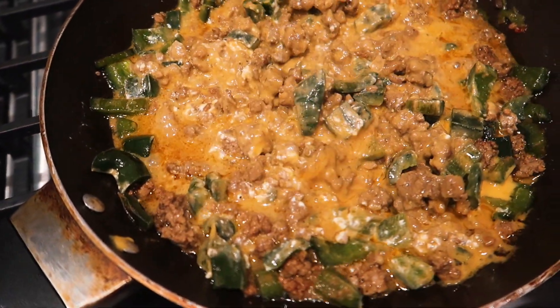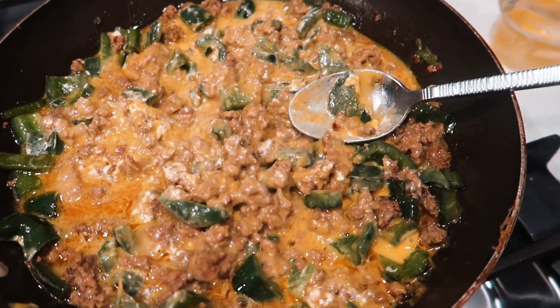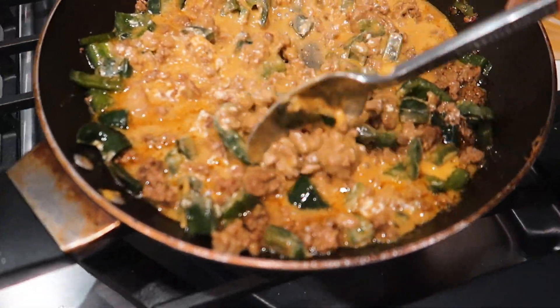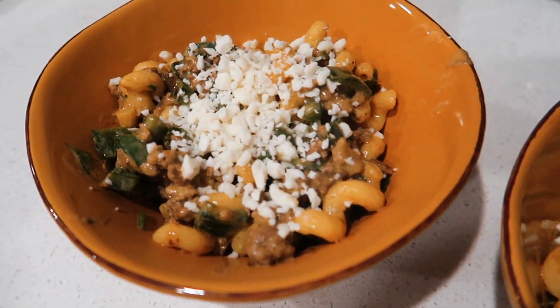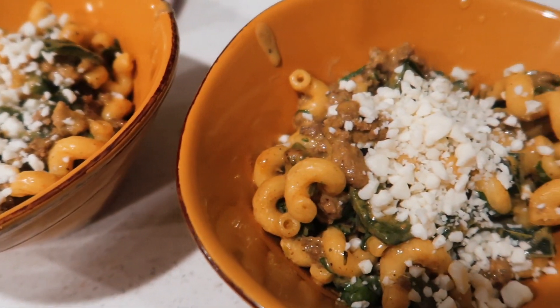Do you all see this? This is ground beef, peppers, taco seasoning, cream cheese, and queso cheese. Oh my gosh, this looks so good. I would just eat it like this honestly. How good do these look? There's some queso fresco on top. It's kind of like a taco pasta - a cheesy taco pasta. That dinner was so so good.